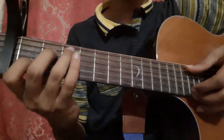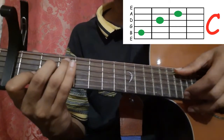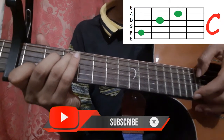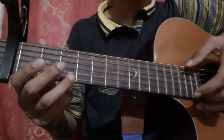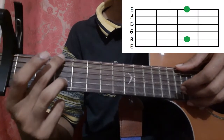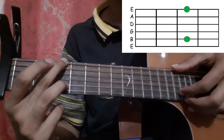Then go to the C shape again. Pick the 5th string and the 1st string, then pick the 1st string again twice. Then pick the 1st string 3rd fret, then pick the 1st string open. After that, place your ring finger on the 3rd fret of the 2nd string and your middle finger on the 3rd fret of the 6th string, and pick with your thumb and index finger.